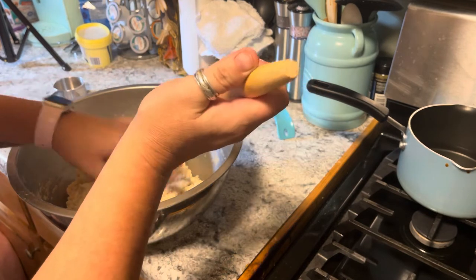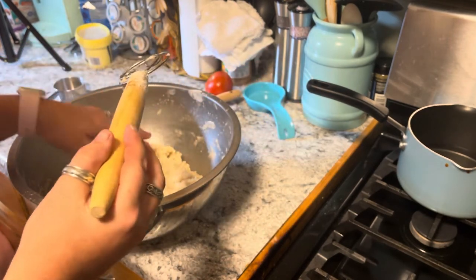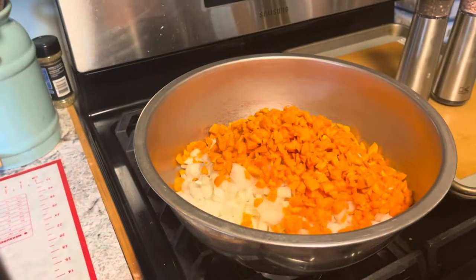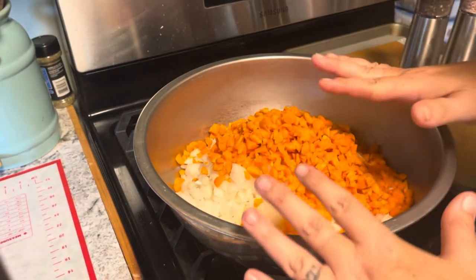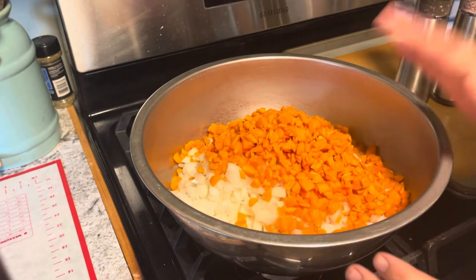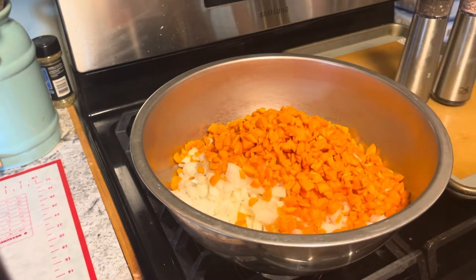Then we are going to let this chill in the fridge for an hour and a half, and then we will come back when it's time to do that. We'll see y'all in just a little while.